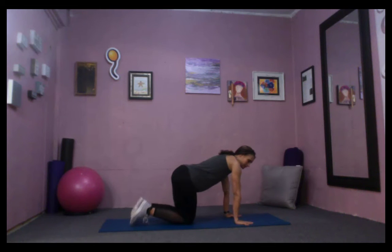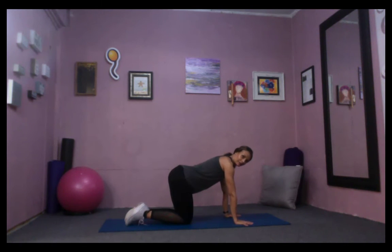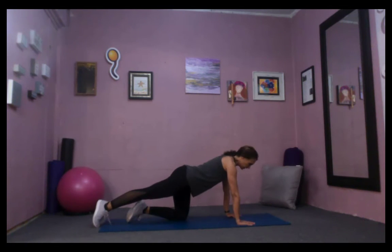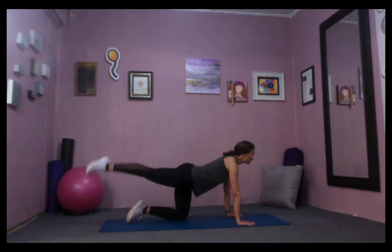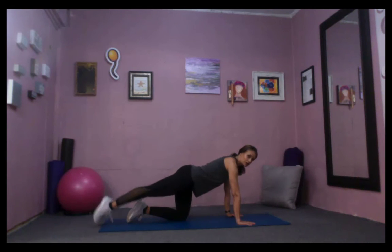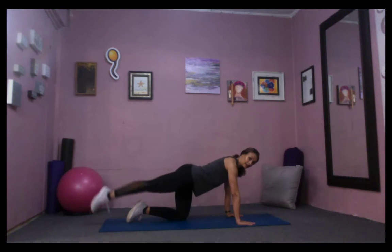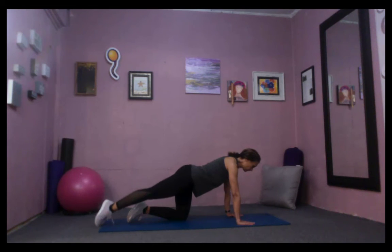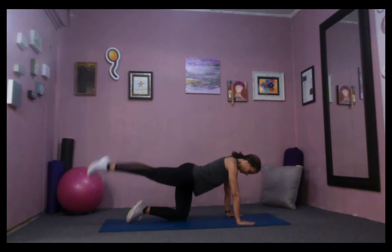This one starts on all fours in the quadruped position. Shoulders go down and back, starting with the right leg. Keep both hips parallel to the mat, shoulders down and back, core engaged, belly button drawn in, pelvic floor lifted up. We start with straight leg lifts — watch that you're not getting into your lumbar spine, so don't let the low back arch. Just raise that leg enough to feel the lift and the reach, reaching that toe across the room.